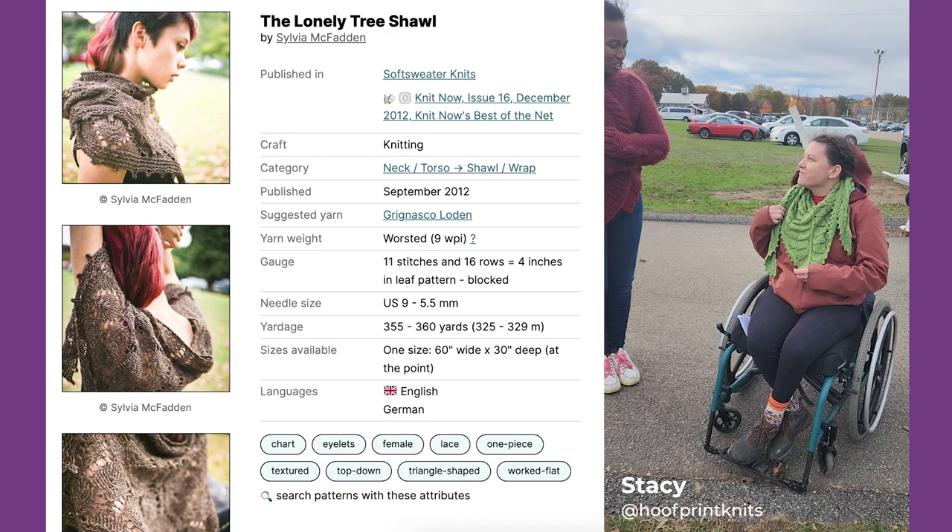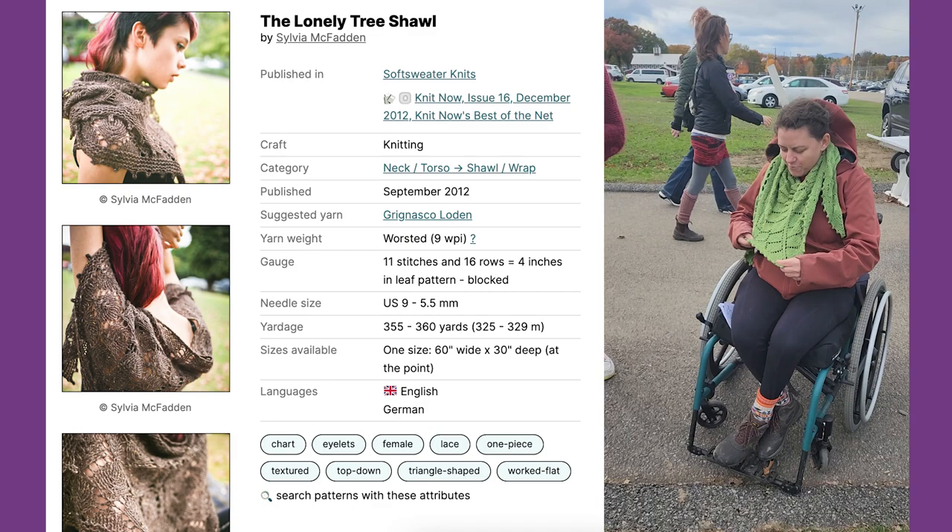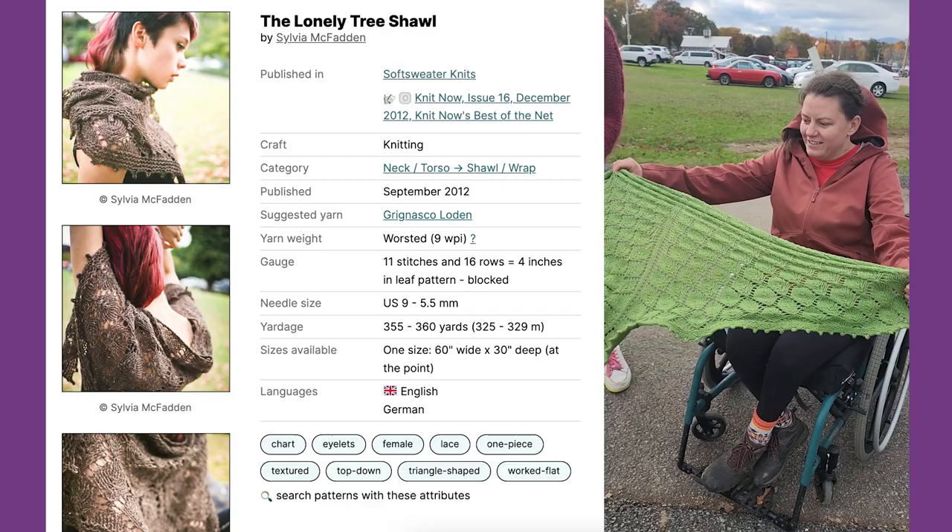It's a lace pattern. It's got a leaf coat teeth and then a peacock edging. It's all cotton. You can find the pattern on Ravelry.